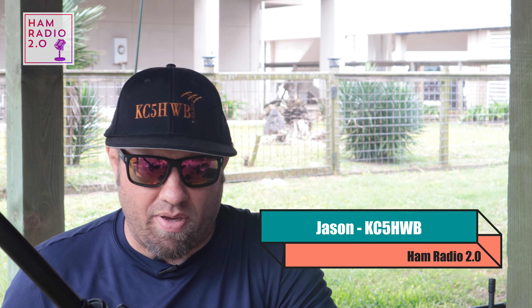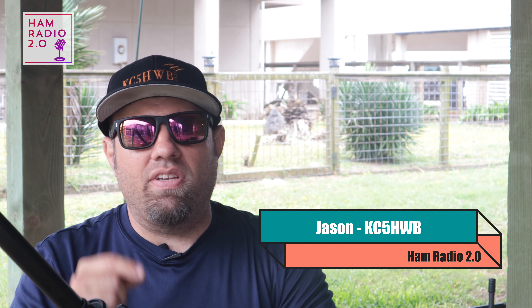Welcome to Ham Radio 2.0, where we do reviews, news, and how-tos of things that are new in amateur radio. Thank you for joining the channel today. My name is Jason, I'm KC5HWB, and I love DMR.